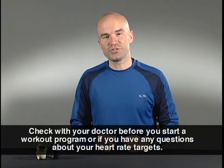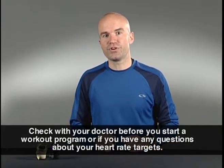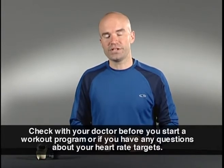You know those warnings you see on fitness equipment at the gym? Well, here's Jake's version, only shorter. Check with your doctor before you start any workout program, or if you have any questions about your heart rate targets.